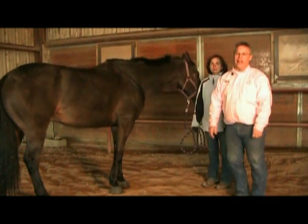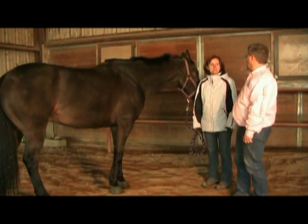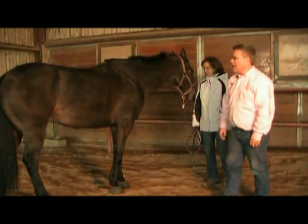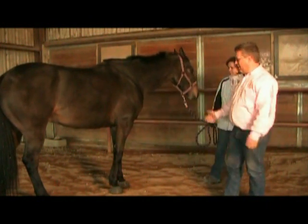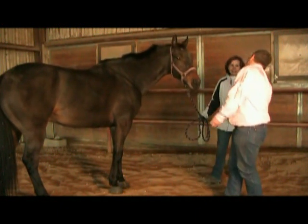I don't think there's anything wrong with this horse, but if you think he needs to be adjusted, we'll do it. But as I look at Match just standing here, I can tell you — Match needs to be adjusted.